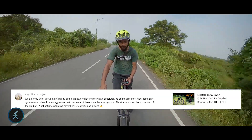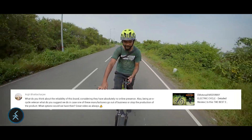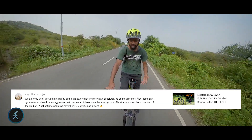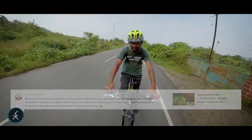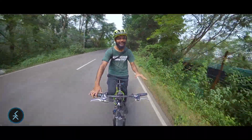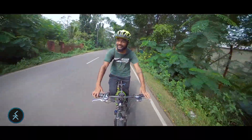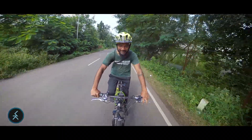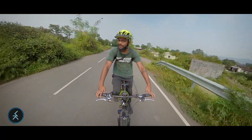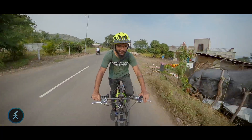Argh Bhattacharya asks: 'What do you think about the reliability of this brand, considering they have absolutely no online presence? Also, what do we do if one of these manufacturers goes out of business or stops production?' Honestly, I don't know — I've used these cycles short-term for review purposes. The only one I've used long-term is the Hero Electro EaseFire, which I've now used for almost four years. So I can't speak to long-term reliability since I haven't spent enough time with the others.